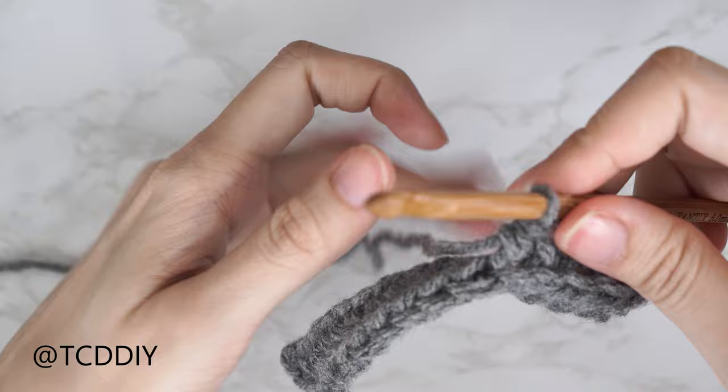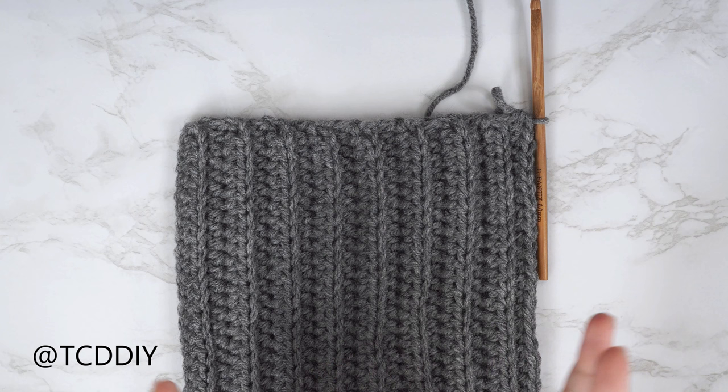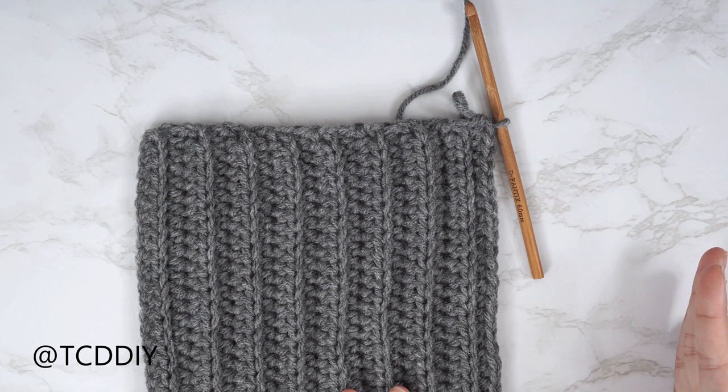My back loop half double crochet section is all finished up — I have a total of 16 rows and this width is just about 7 inches or 18 centimeters. Now we're going to get started on the side panel, which is going to be the trinity stitch.